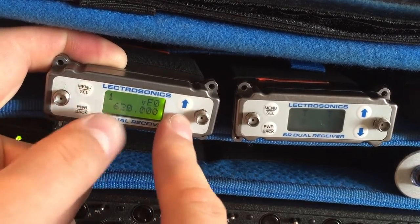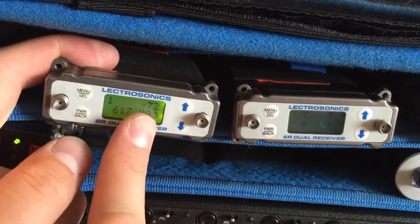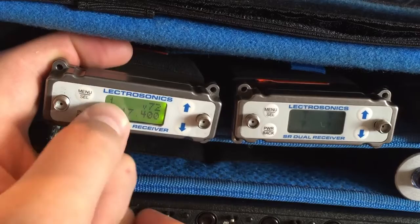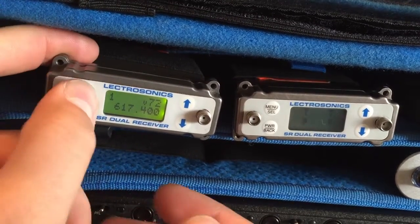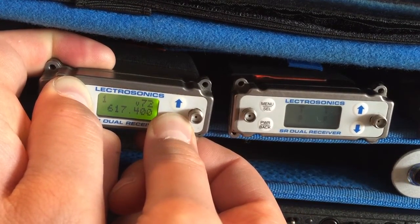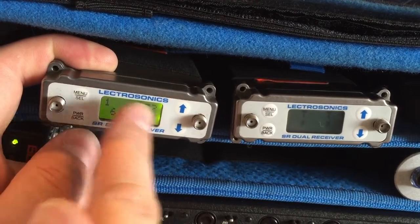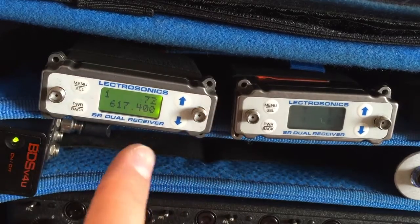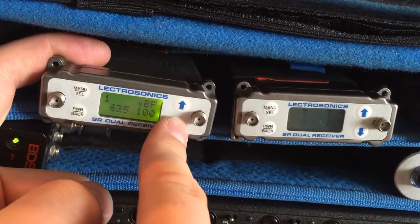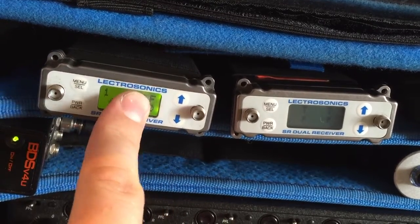Pressing up now jumps to BF, and up again to F0 — it just cycles through the programmed frequencies, which is dead handy. For the benefit of the video, I'll also show how to remove a frequency. If you've programmed one you don't want, hold down menu-select and up or down until it starts flashing. While it's flashing, press the up or down key without holding menu-select, and it removes it from memory — it just jumps back to the next nearest frequency.